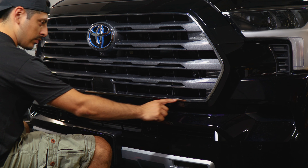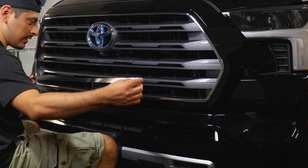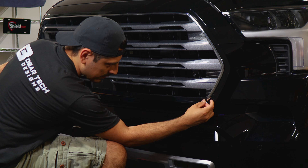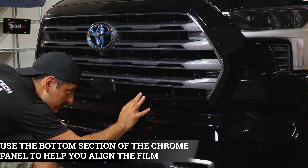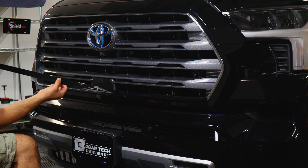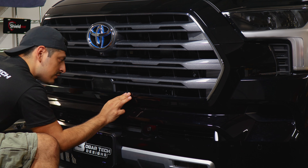We're going to start by installing the lower piece of the grille first. You can start from either side — just make sure wherever you start, you align it right around where the curve is about to start. Keep yourself in the material to cover the chrome. You can use the lower half of the panel as a guide to align it, or you can use the bottom half. Just make sure you get enough material to cover everything.